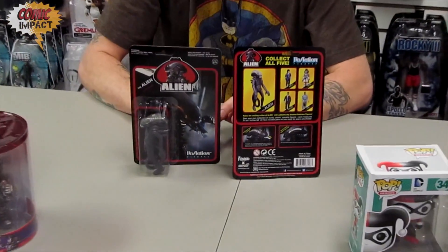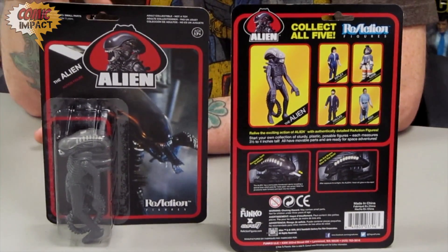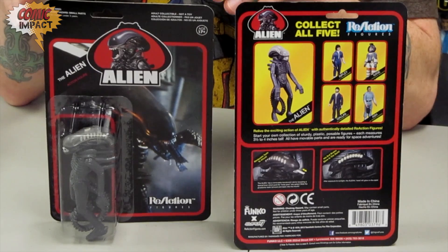They're starting with Aliens, so right now we're going to be taking a look at the actual Alien action figure. The packaging style is as classic 80s as it possibly can be — it's reminiscent of Star Wars and the old classic G.I. Joe figures.